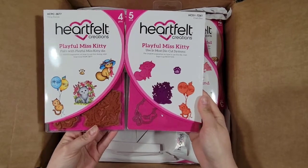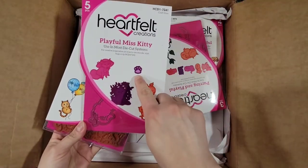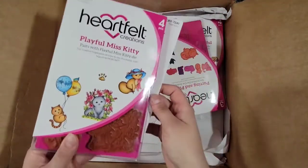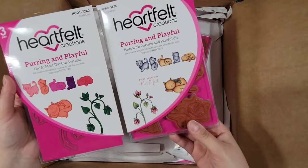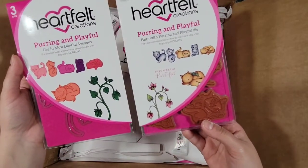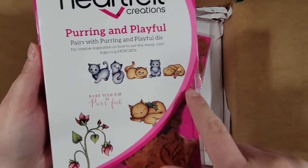Playful Miss Kitty — so cute! I didn't know that this had those little details. I got that, and then I got this one here which is Boring and Playful — also very cute cats. Let me look at those cute kitty cats, they are so cute!